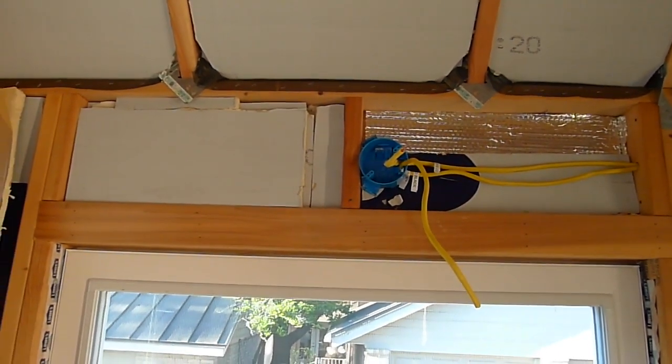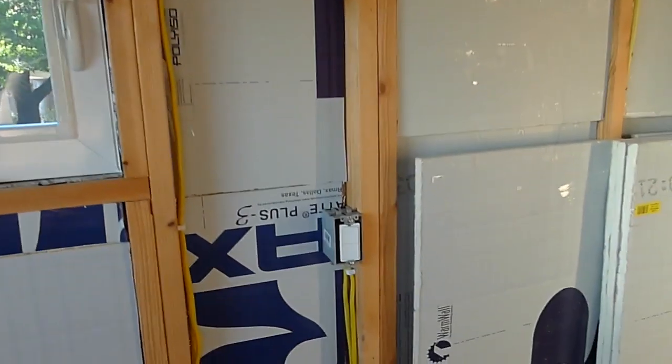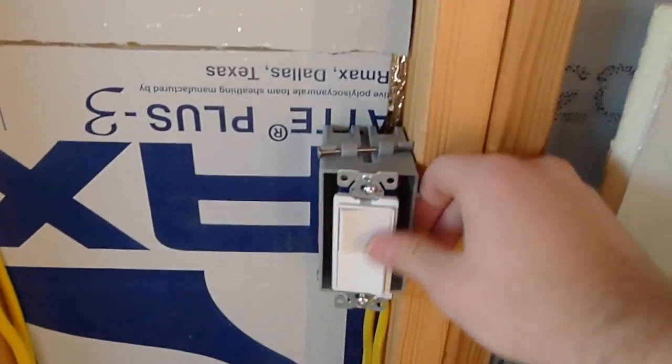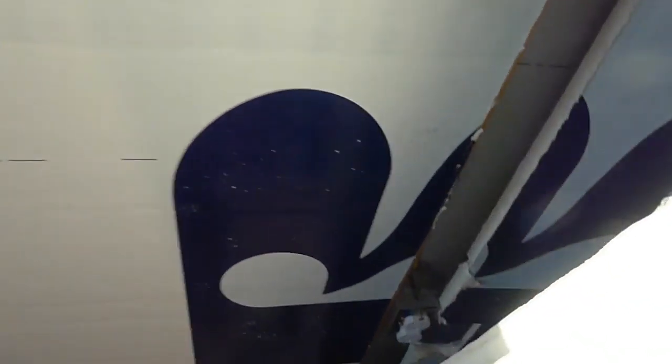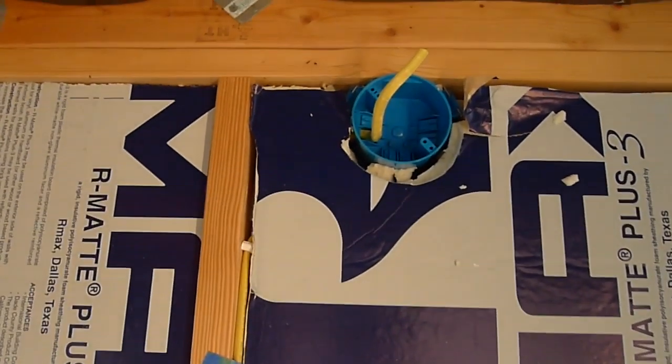Up above this window I put in another light box, so that's where another light will go. Over here you've got this double switch that you've seen before — it's nicely wired and stapled to the walls — and then this comes over here to that outlet down there.